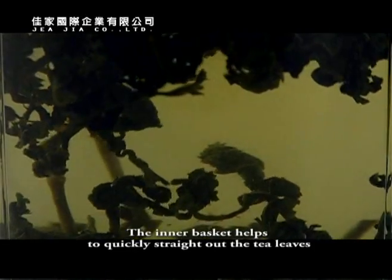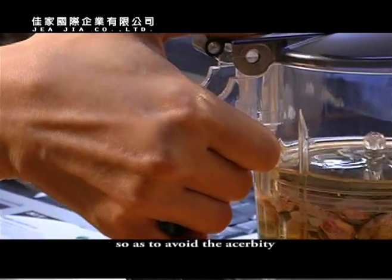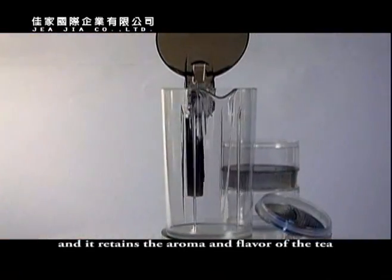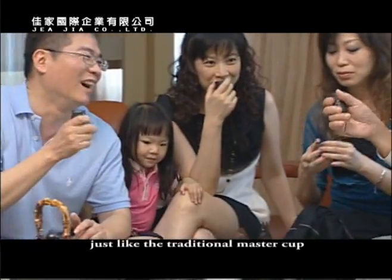The inner basket helps to quickly separate the tea leaves so as to avoid the acerbity of the tea commonly caused by over-steeping, and it retains the aroma and flavor of the tea, just like a traditional master cup.